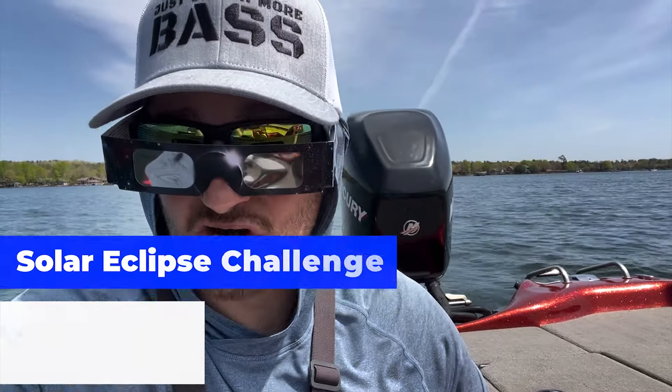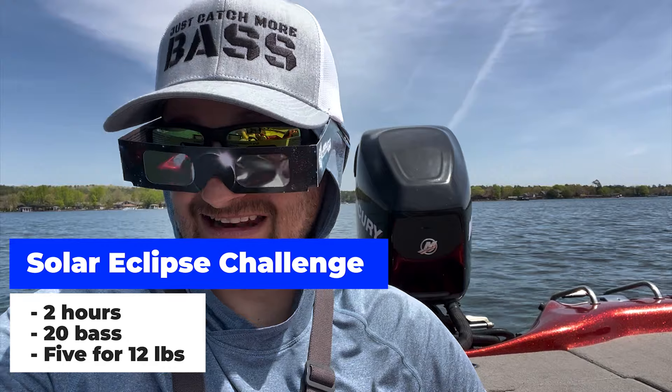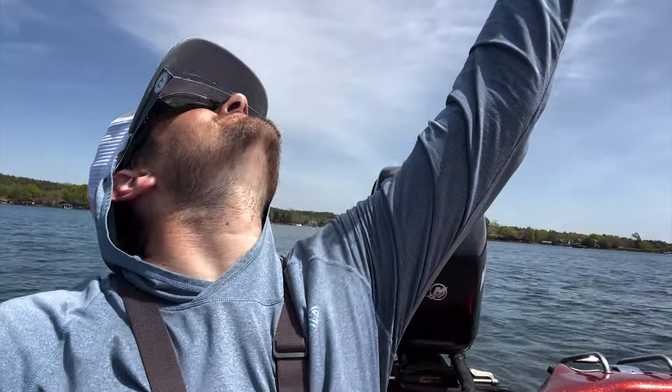How are the bass gonna respond during the solar eclipse? It has started guys! Today we're gonna do a challenge - try to catch 20 bass and a limit for 12 pounds on a lake that I've only been on like three times so far. Let's go ahead and start this challenge, the eclipse has started - check it out!